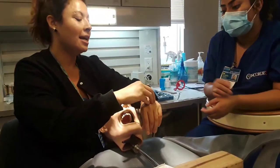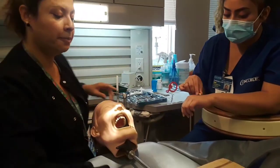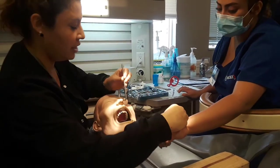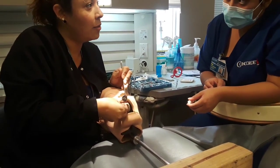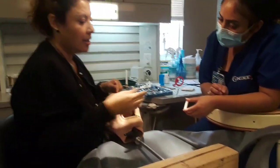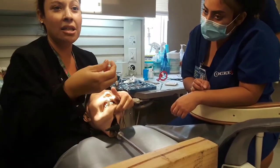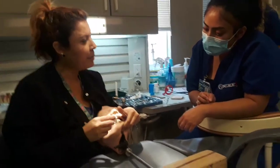You should have a cotton roll ready. I'm going to put this on and press first with my hand — that sets the crown all the way to the margin with force. Then I'm going to have the patient bite on the cotton roll to make it hard. This has a three-minute set time, so they'll be biting on the cotton roll for three minutes.